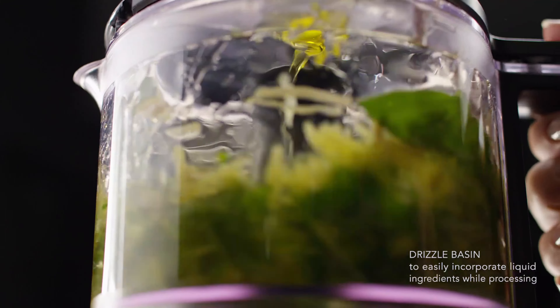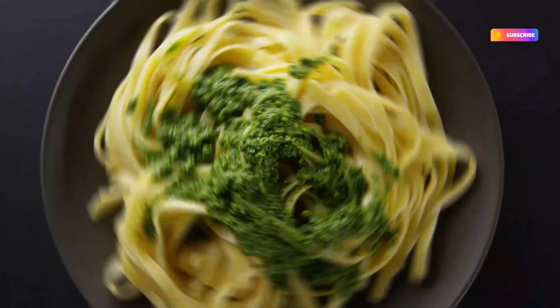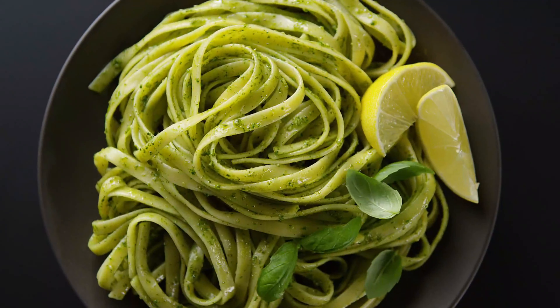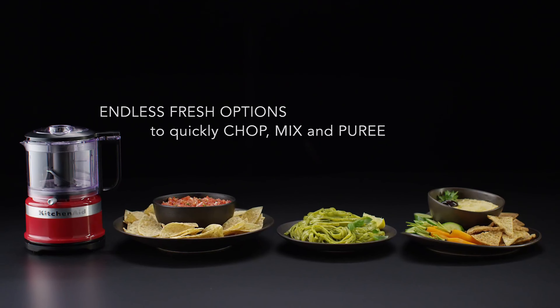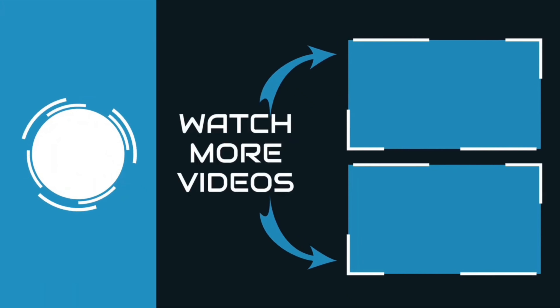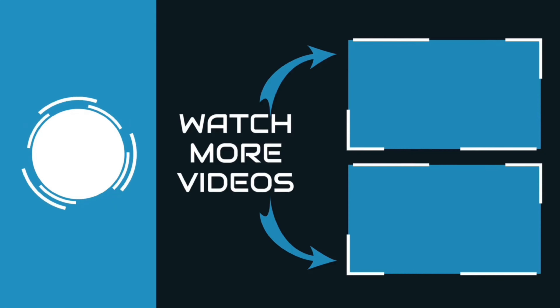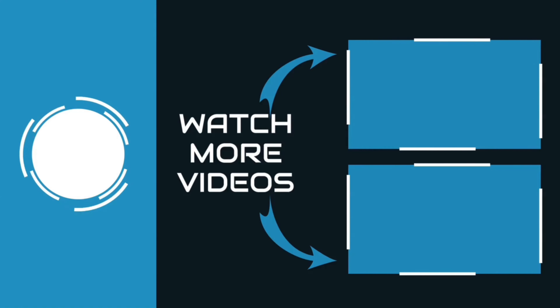Our final selection is the KitchenAid 3.5 Cup Food Chopper, ideal for those who want to prepare small amounts of dips, spreads, or mirepoix. This mini food chopper provided more even vegetable chopping results compared to other models we tested, and its push-button activation and handle jar make it the most user-friendly option. It's a great choice for those who don't want to spend $250 on a full food processor, although it cannot knead dough or shred ingredients.